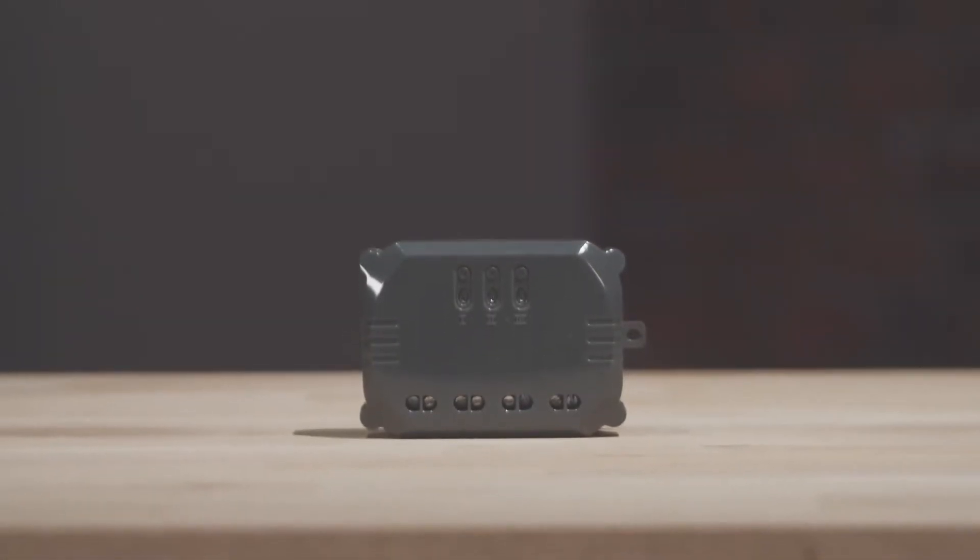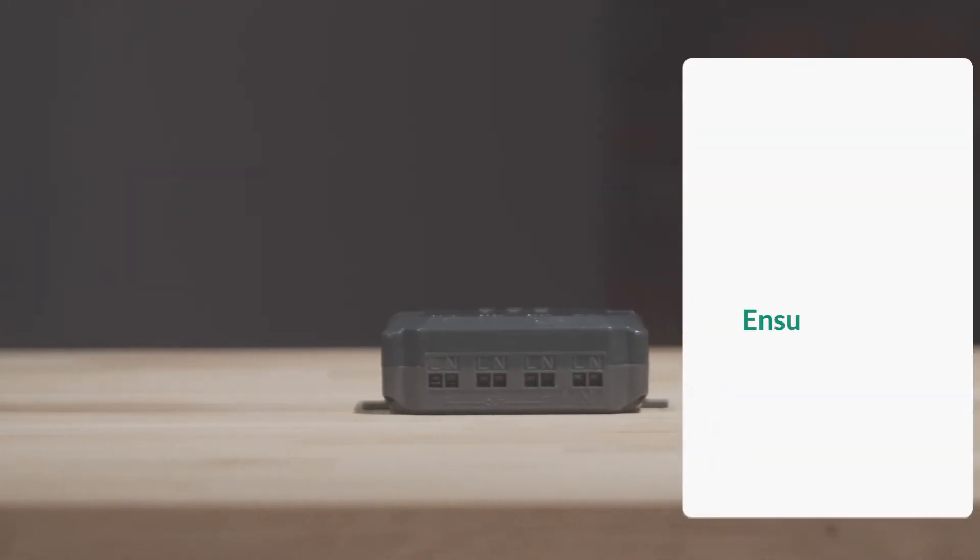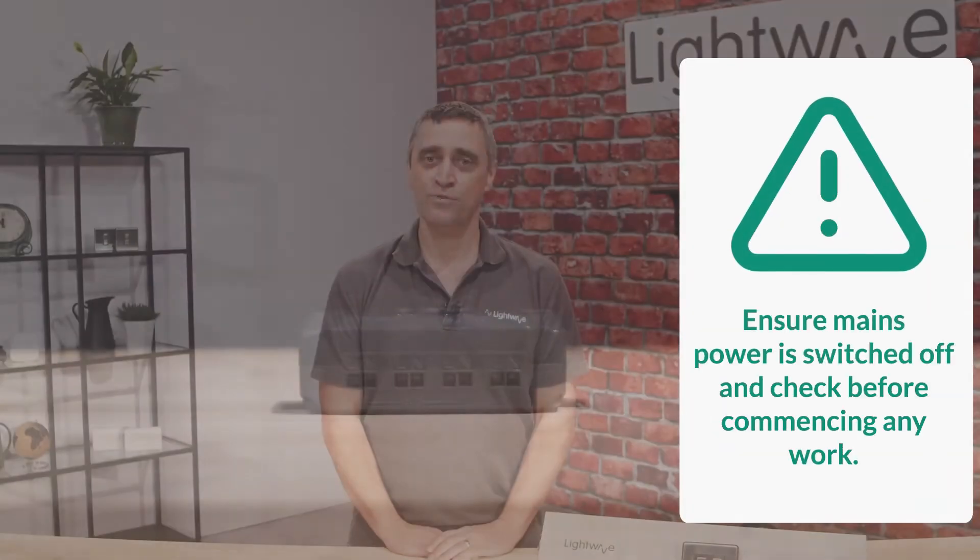This video is going to demonstrate some popular applications for our L83 relay and provide some detail on how to install the device. The first step is to make sure that constant mains power is turned off and check to make sure before commencing any work.